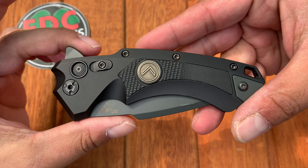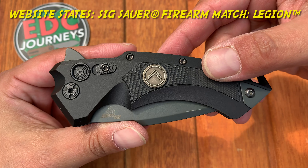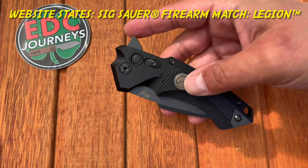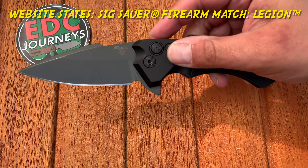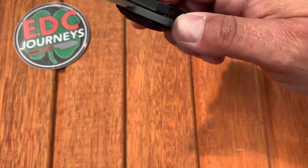The regular versions of the X5 have the Sig emblem; the Legion has the arrows. It does line up with the Legion Sig Sauer firearm sidearm. I looked up a picture of it but didn't really find specific details that looked a lot like this, but there is a Sig Sauer Legion firearm and there is a Sig Sauer Legion X5, and this is that Legion X5.